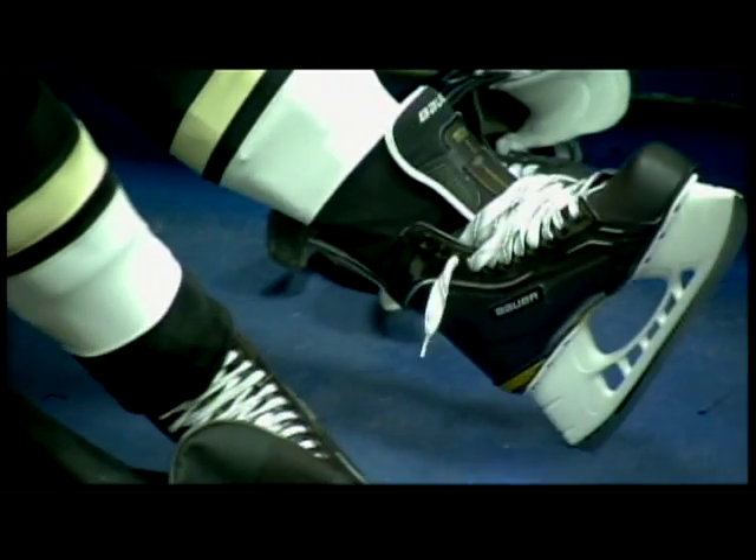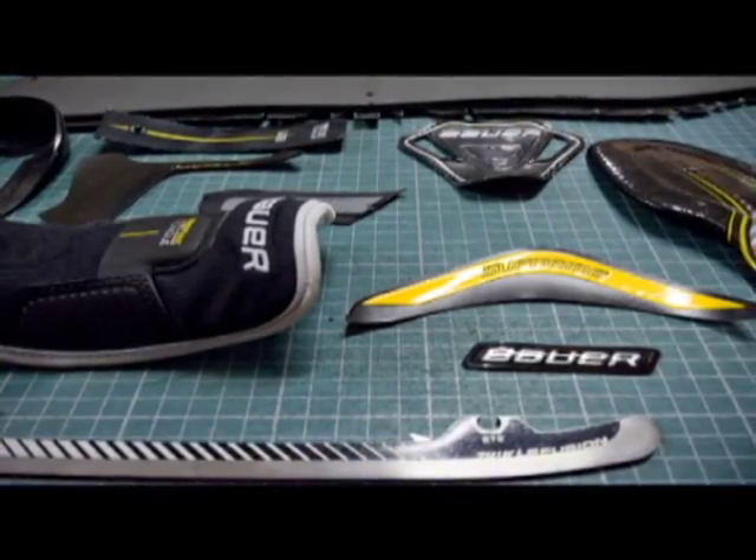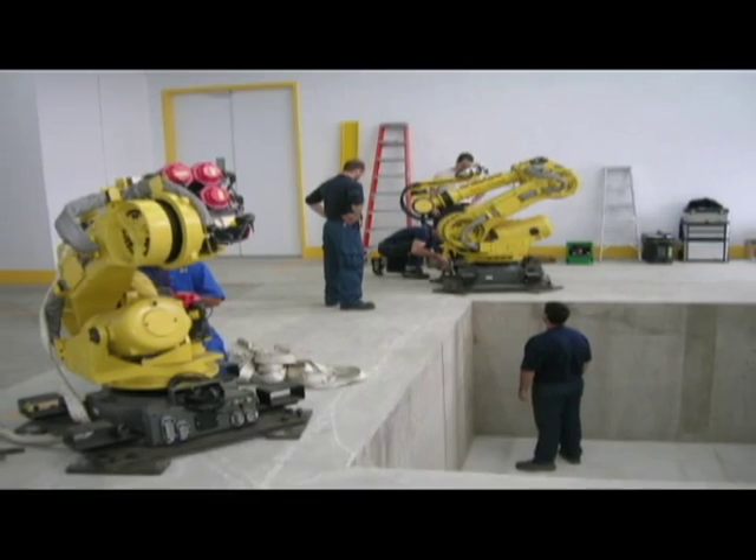Seeing the first prototypes, we said this shows a lot of promise and a lot of potential in the future, which will allow us to use more high-tech materials and lighter materials.